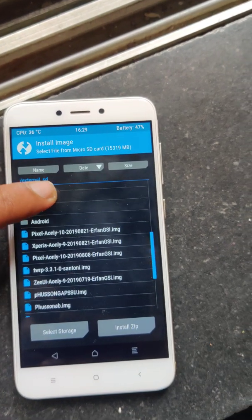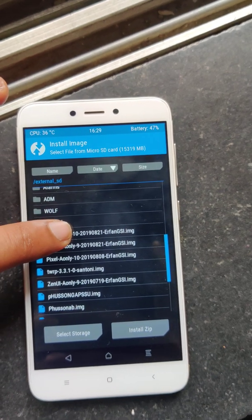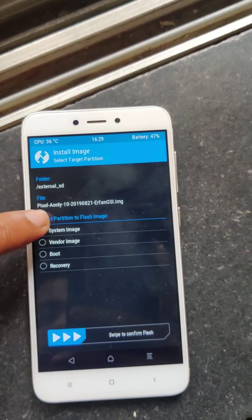I'm flashing this pixel_a only August 21st image, and select system image.